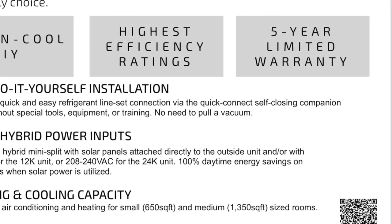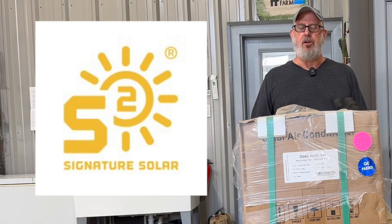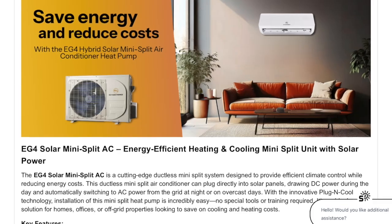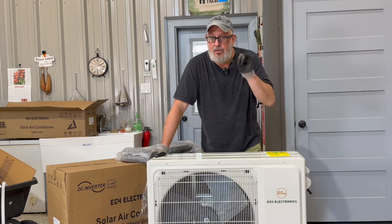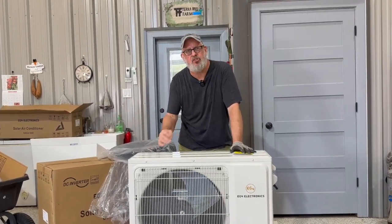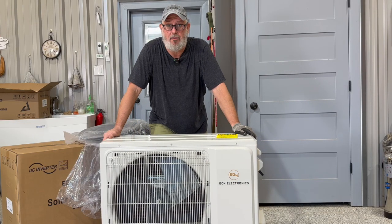Both systems come with EG4's five-year limited warranty — for technical or warranty support, call Signature Solar. I got this EG4 two-ton mini split solar air conditioner from Signature Solar, and you can get one too at signaturesolar.com. They have a one-ton (12,000 BTU) and two-ton (24,000 BTU) model. At checkout, enter my discount code TWOSTEPS50 to save $50 off your order. I'm Michael, and here at Two Steps from Off Grid our mission is to educate and inspire you to build resilient DIY systems. Hit subscribe, give us a thumbs up, and stick around for part two where we install this EG4 two-ton mini split solar hybrid heat pump — thanks for watching!